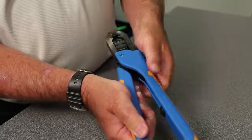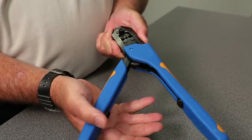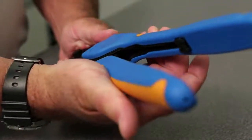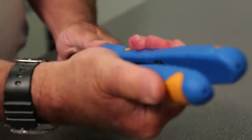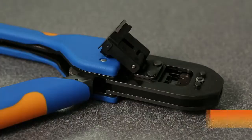Depending on the application, you can choose from multiple styles of SurDA Crimp hand tools. All SurDA Crimp hand tools feature the reliable ratchet control. The ratchet will not release until the handles are fully closed and the dies are properly positioned, which helps eliminate partial crimps.